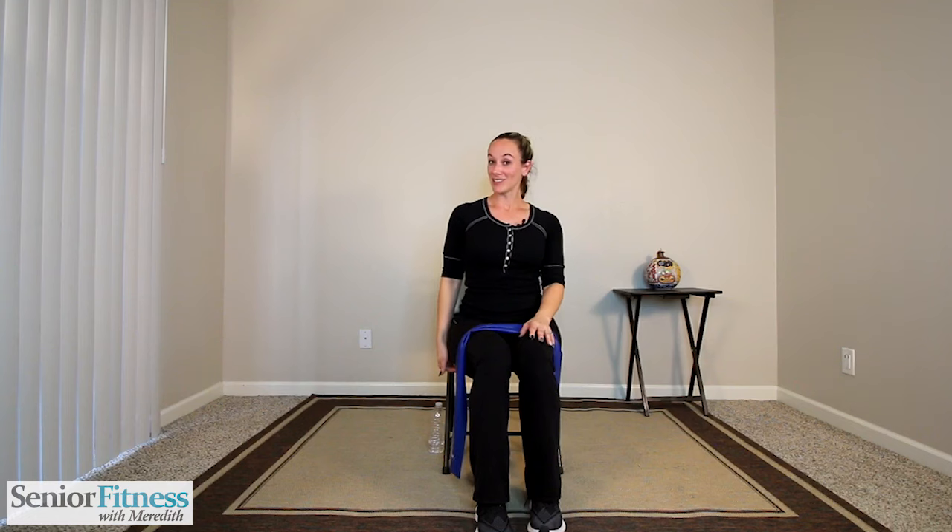Thank you so much for joining me today on Senior Fitness with Meredith. Today we're going to work on seated work with our resistance band. I'm going to go through each movement nice and slow, just a few repetitions, trying to touch on every body part, going at a nice slow pace so we can all follow and learn to progress through the videos. All you'll need is your nice sturdy chair, your bottle of water close by, and your resistance band.